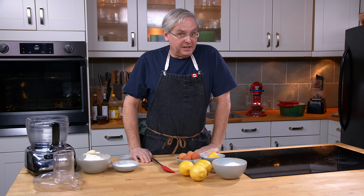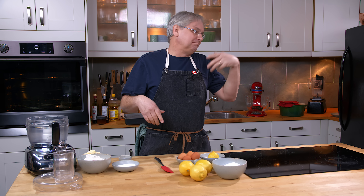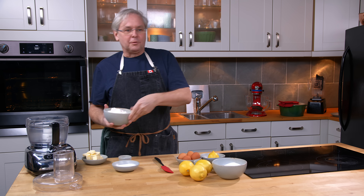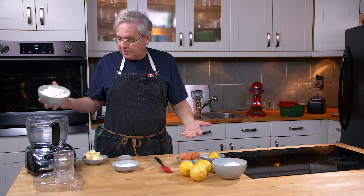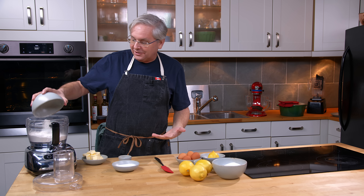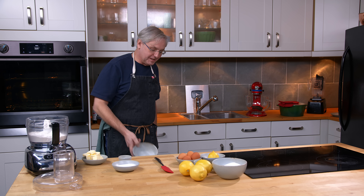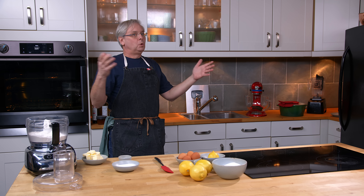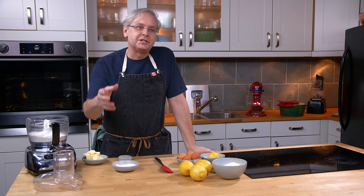Welcome friends, welcome back to the kitchen. Today we're revisiting a recipe that we first did on the channel in 2007-2008. I recently got it in my head that I wanted to have this again, and I thought it's probably a really good recipe to do on the channel. So I looked back and realized we had already done it — but that was so long ago. So much on YouTube has changed since then.